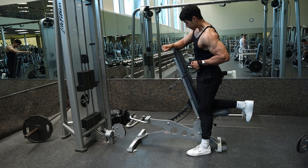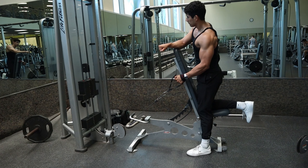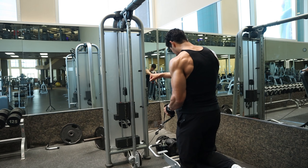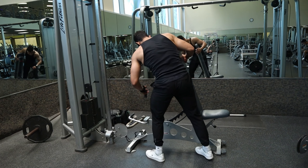For the setup, use an adjustable bench and set the incline to almost vertical. This is going to allow us to brace with the opposite forearm, allowing for a lot of stability in the movement. Also, make sure that the bench is slightly off-center from the cable pulley so that when you are pulling back, that cable is coming straight back and not at an angle. And don't forget to move the bench over when doing the opposite arm.